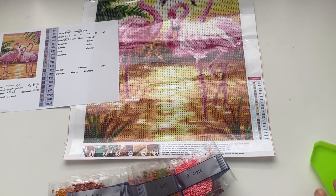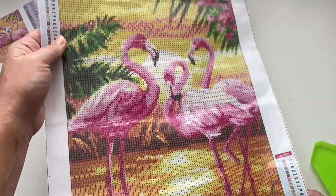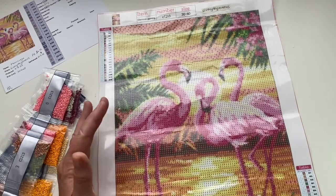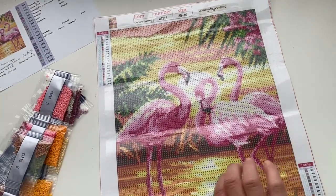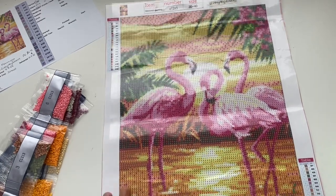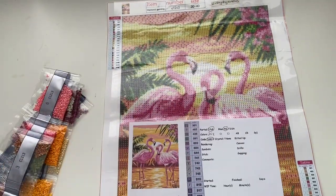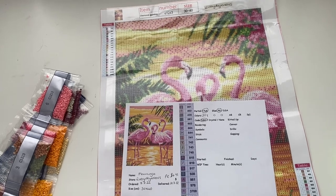Hi guys and welcome back to my channel. Today we're going to be kitting up this lovely diamond painting of some flamingos. As soon as I saw this when I unboxed it I thought it was just really pretty. I hope it turns out as nice as it looks — they don't always translate over to diamond paintings, especially with these smaller canvases. It's a 30x40 but probably actually nearer like 25 by 35. Anyway, it's from Everyday E-Deals, it was kind of gifted to me — still available on their website for £4.99.